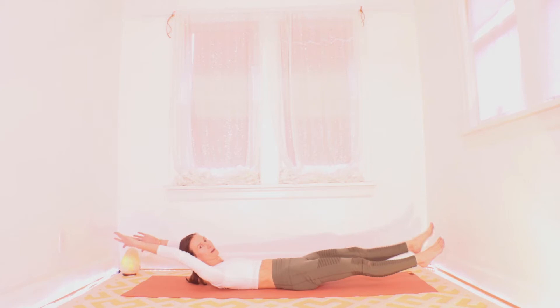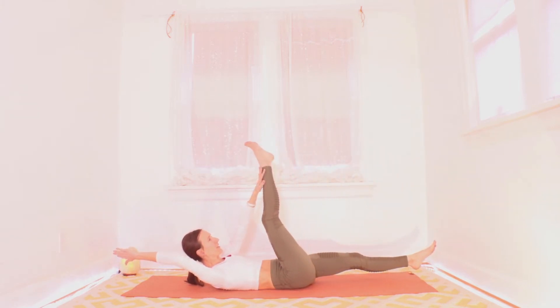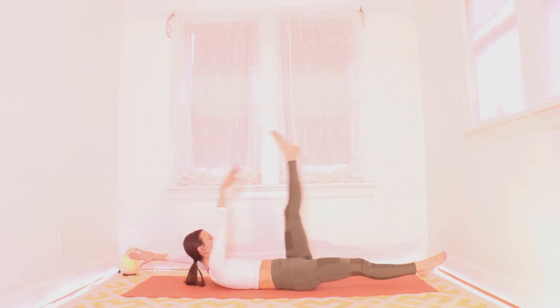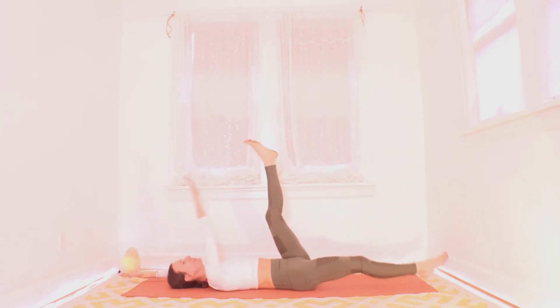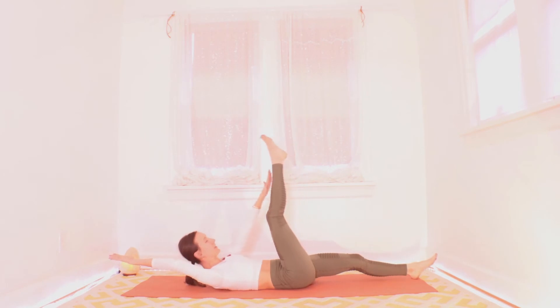Inhale to bring it back to a hover. Exhale, left arm, right leg. Inhale back to a hover. Let's go side to side like this — exhale up, inhale back. If you need a break, you can drop your head and shoulders, and you can even drop your legs when you're not using them. Feel free to play around.